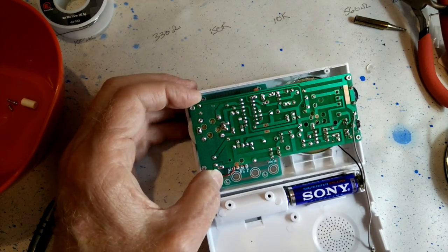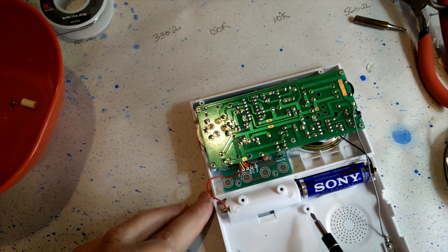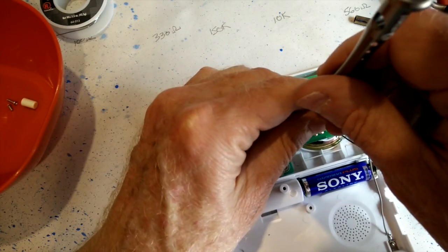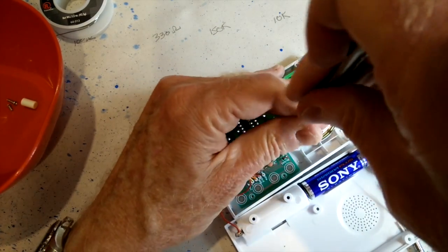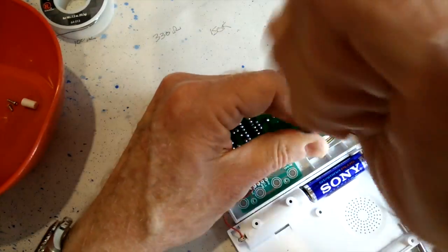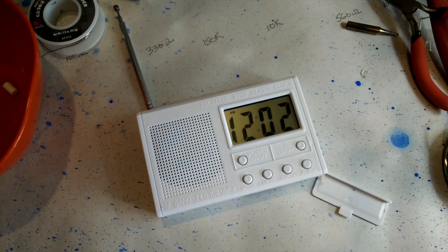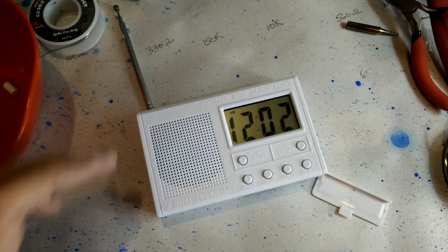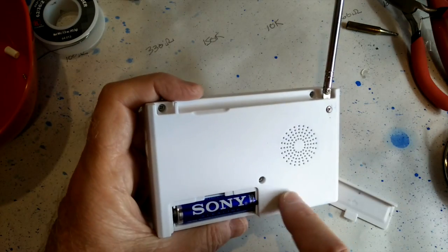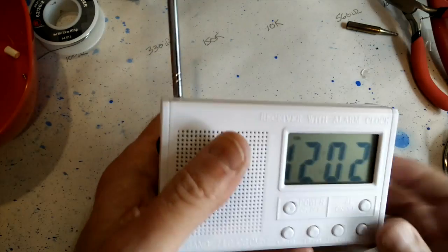One screw position isn't needed, so I'm taking that out, and the one really long screw goes in a different spot. Well, here it is - the radio is all put together. All the screws fit in properly. I've got a little battery cover here and it fits on there nicely.